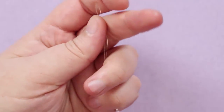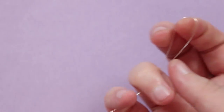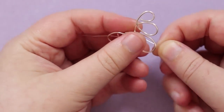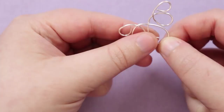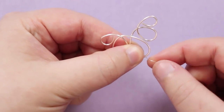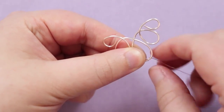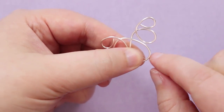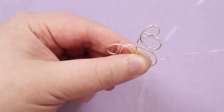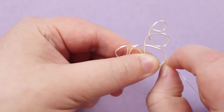Bring out the weaving wire and find its midpoint by putting both ends together — where it folds is the middle. Hold that midpoint at the center of the bottom loop of the shape and attach the weaving wire by wrapping it around, bringing it through the teardrop shape. Keep coiling the weaving wire around the base wire, working from the midpoint, making sure the wraps are nice and close and tight next to each other.